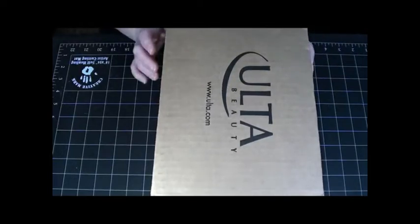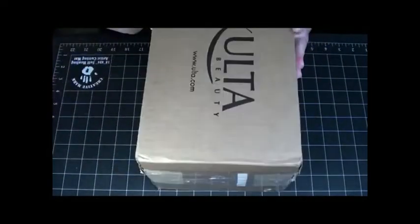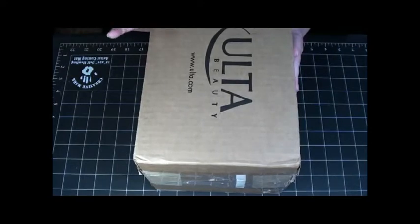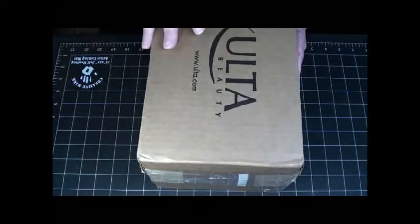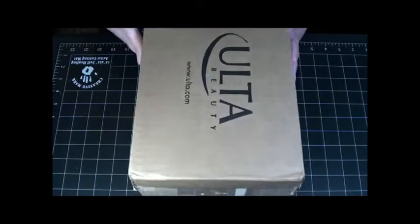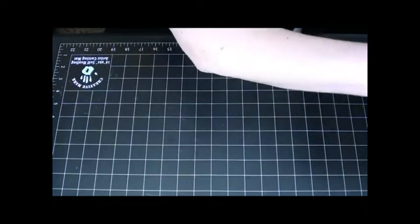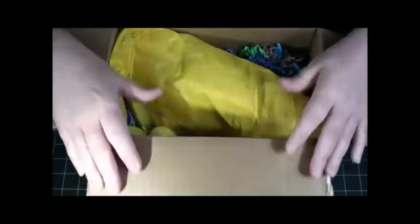Hello besties, it is Becky here with Bestie Becky's Crafts. I got some happy mail today — actually, it's from my bestie Irina, and I decided to open it on camera and show you what she sent me. I already opened it so that you wouldn't have to watch me struggle with that. Let's see what's inside, shall we?